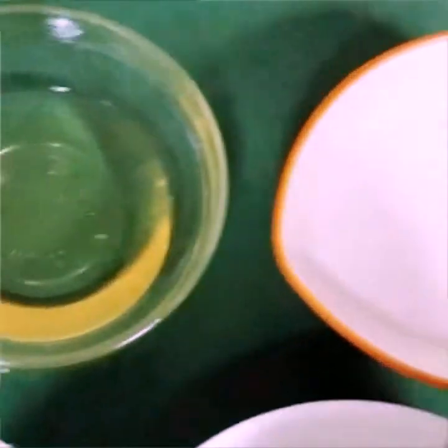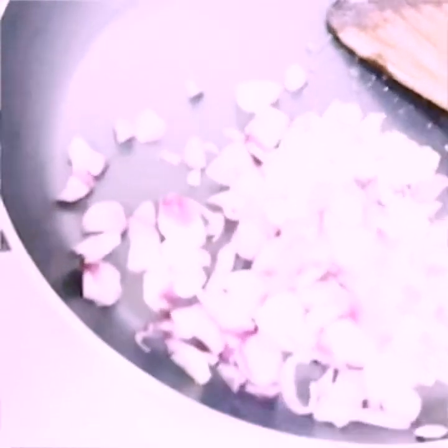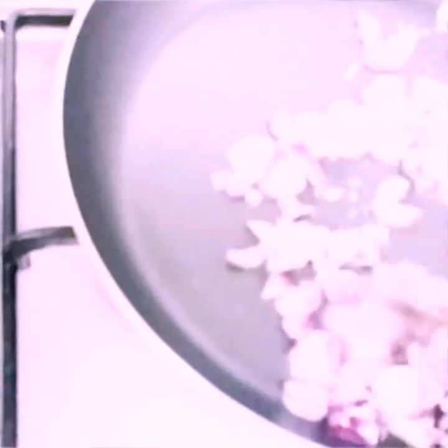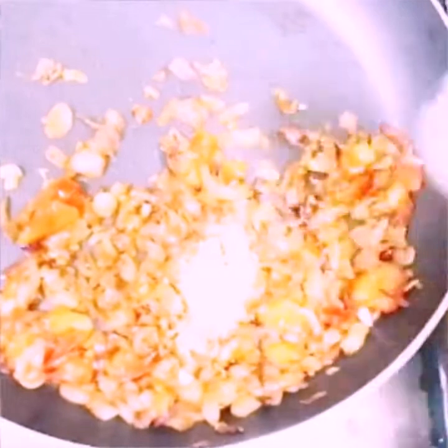Add 1 tablespoon, then 4 tablespoons, and mix. If the brown color is raw, it is beautiful. Mix the brown color to taste.